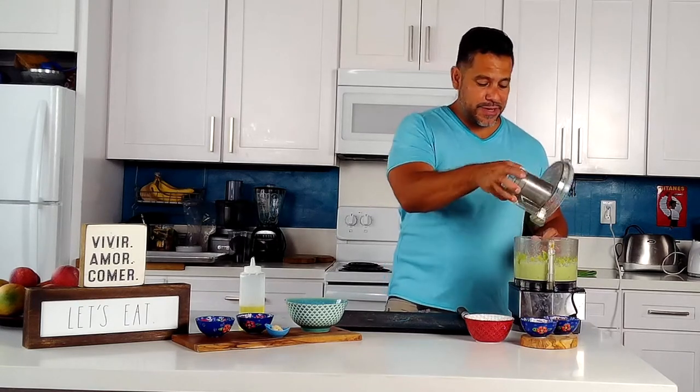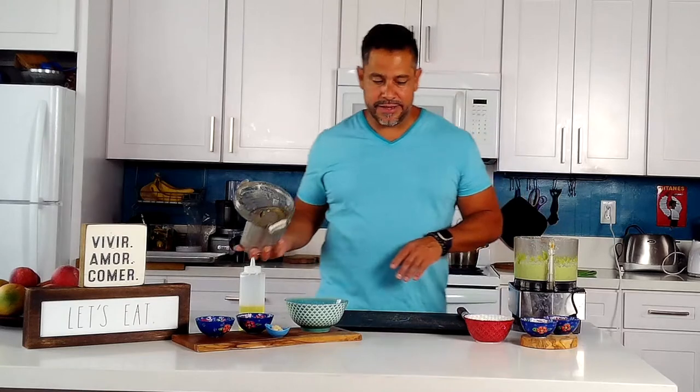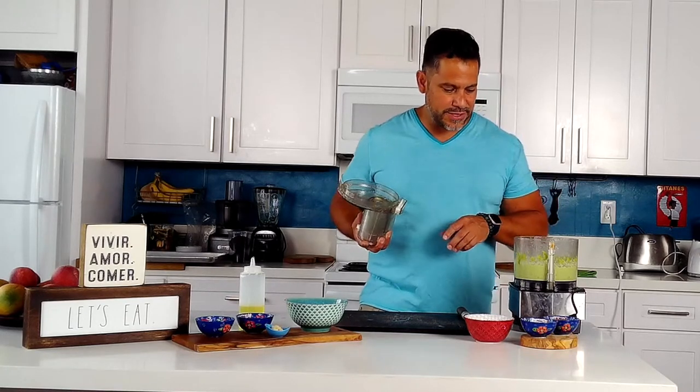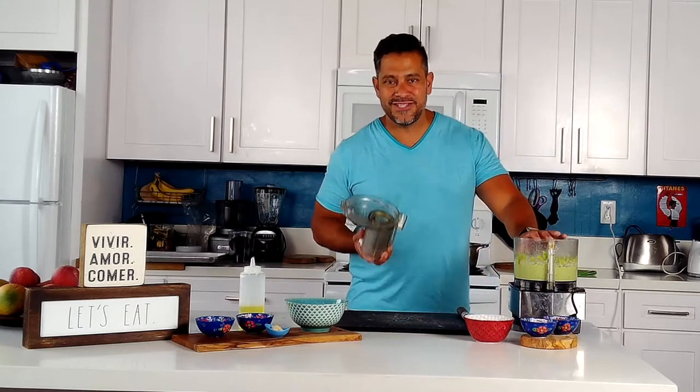There are two ways you can do this: serve it room temperature with your seared fish, or you can heat it up in a pan. Today I'm going to do it room temperature — it's a hot day here in LA. But if it's a winter dish you want to make, you can just heat it in a pan, bring it up to the temperature you want, and that's going to be the base of our dish. I'll see you back here when we're ready to sear our fish — it's almost done marinating.